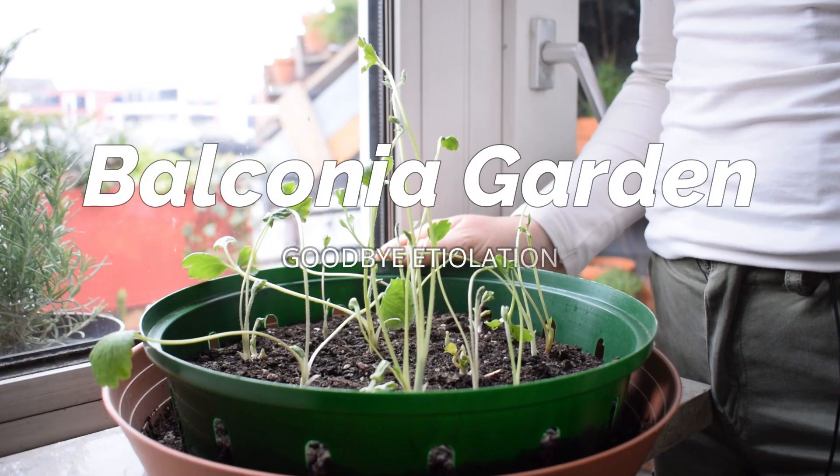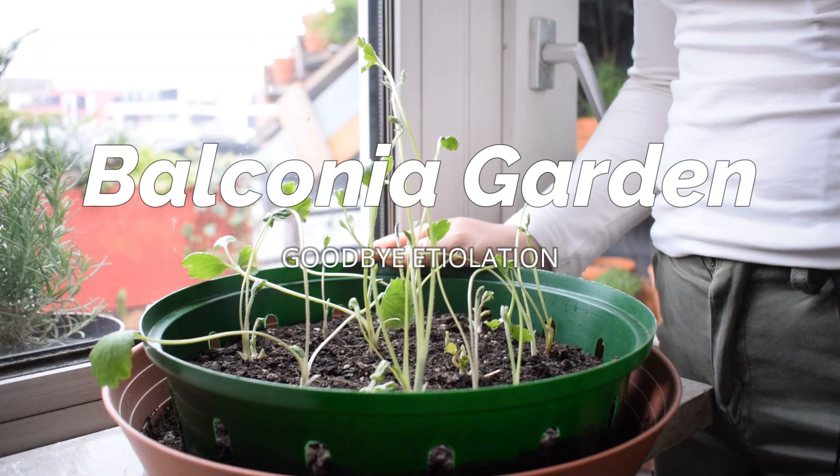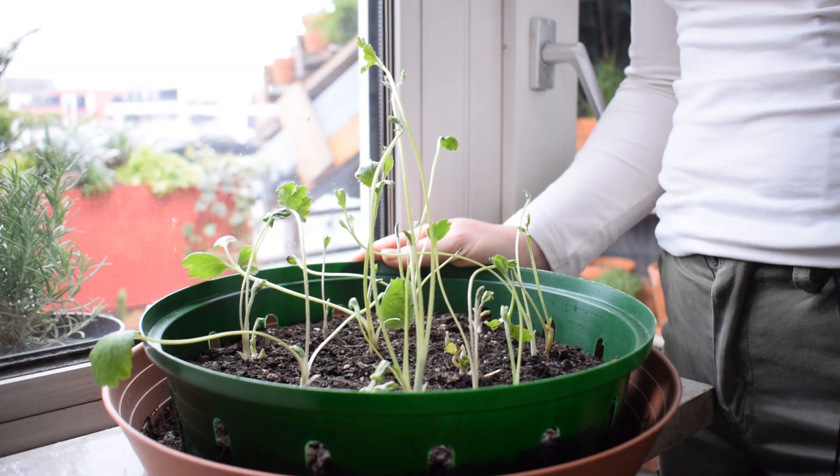Hello everyone and welcome to my balcony garden. Today I have a short but very important video for you, and it's all about etiolation — what it is, how it affects our plants, and how we can avoid it.